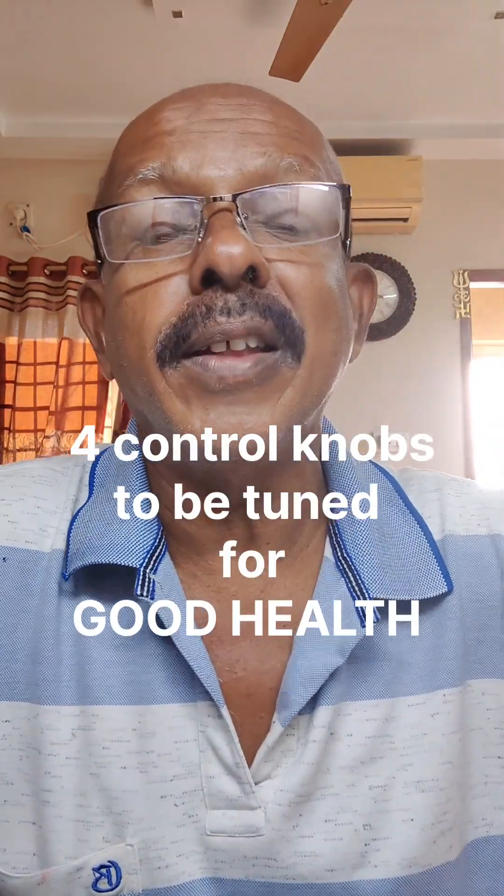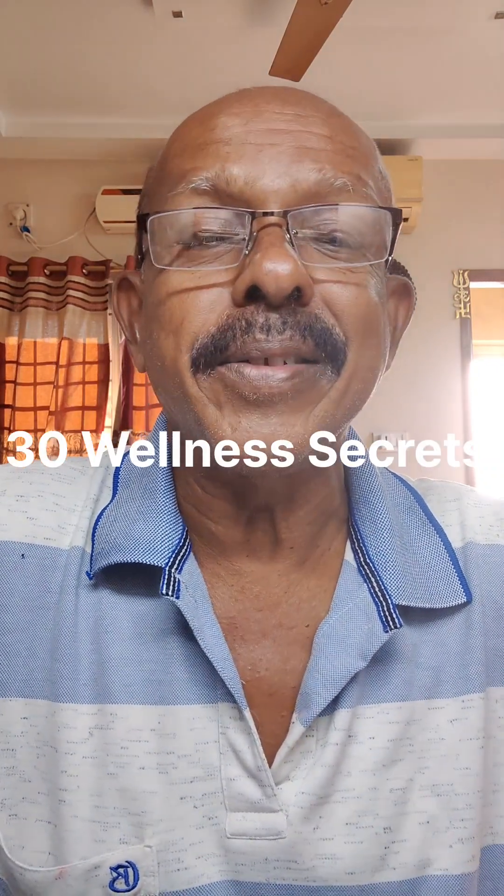But friends, to become healthy, it's not one control. Tuning Radio Mirch is a very easy thing — you just tune it, little trial and error, and maybe in a few minutes you will be able to set it right. But for health, I say there are four norms, four controls. In 30 Wellness Secrets, I am going to tell you what are the basics. All four knobs have to be simultaneously tuned, and probably at one particular frequency only, you have great health.